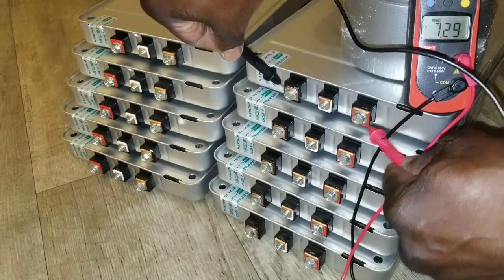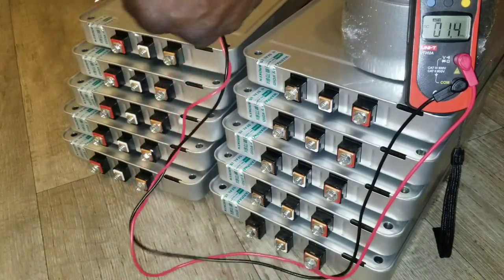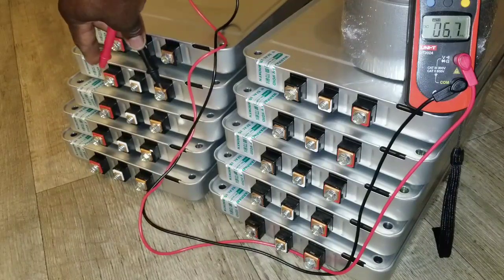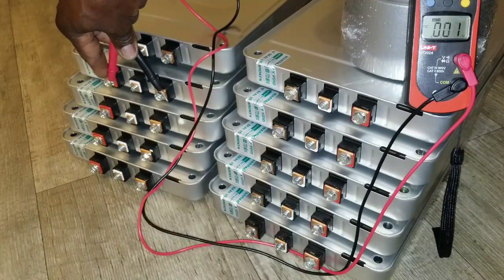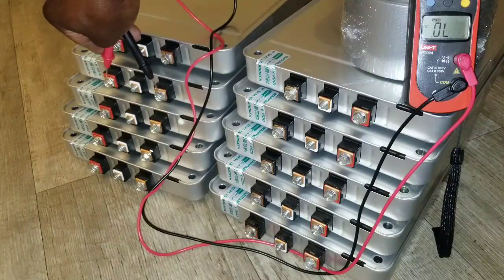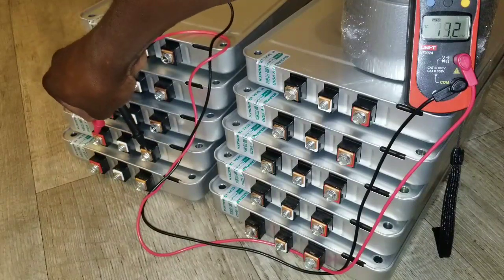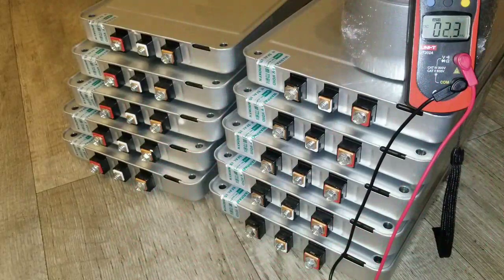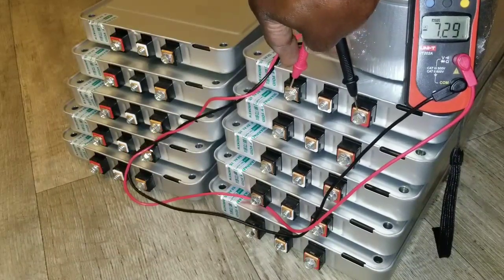Seven point two nine. We're gonna be testing the other ones here — let's flip the probe and see. Seven point two nine, seven point two eight nine. Testing more: seven point two nine across the board. It's only one that's over eight, so that's the one we have to watch.